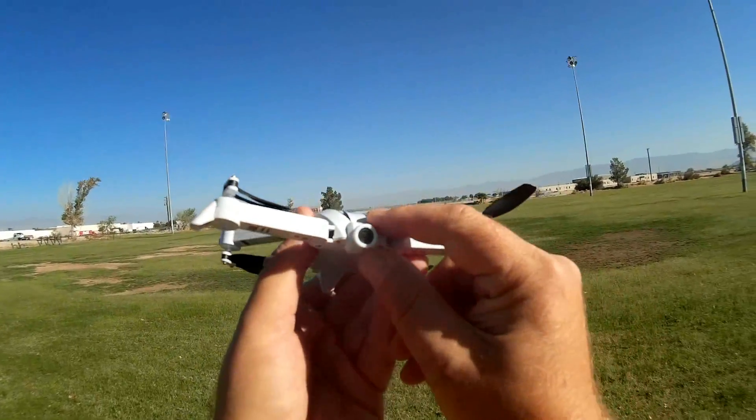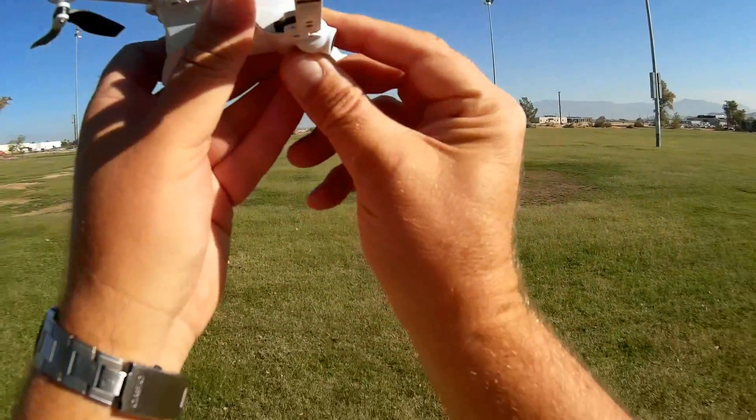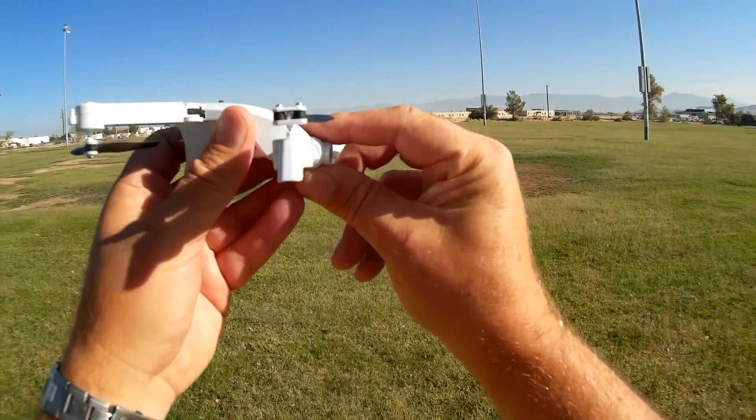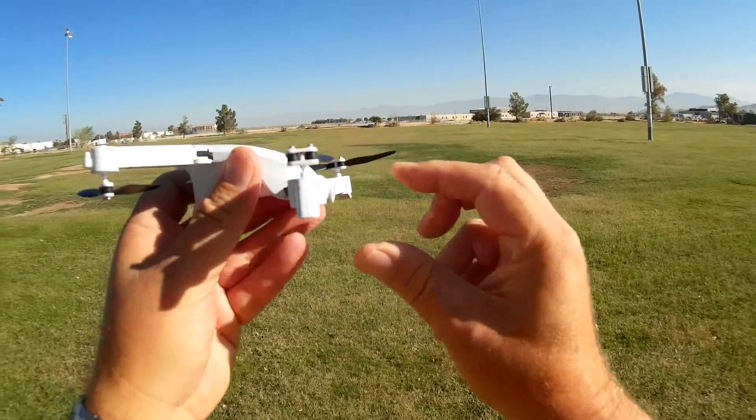What's so special about it, though, is that it does have a 720p camera on the front that can be swiveled up or down. In my case, I'm going to put it up like this because I want to primarily use this as a selfie drone.